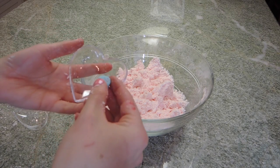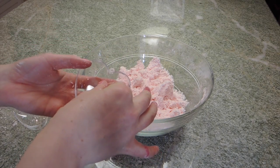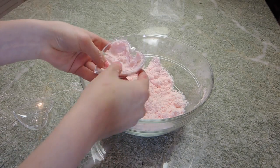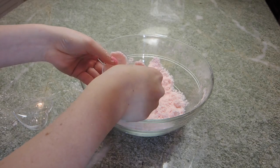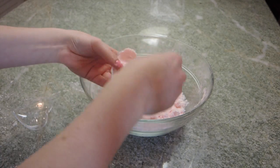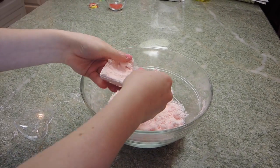Okay so this is the fun part where you decorate your bath bomb. I just put in a little heart candy for this one, then put in some of the mix, and you really want to push it down so it's nice and tight. Just have fun with it and decorate it however you want.